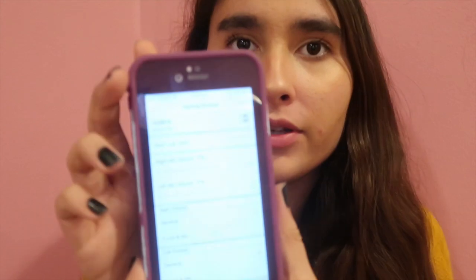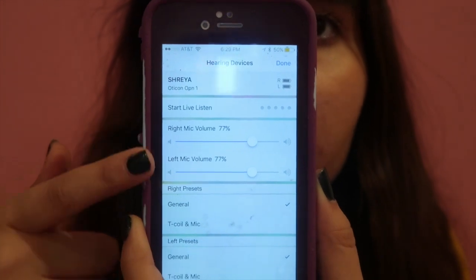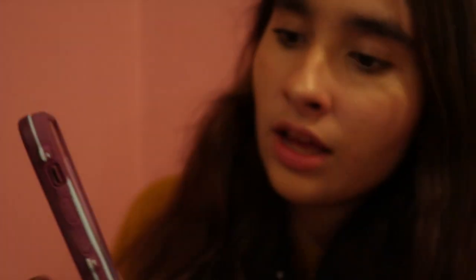Triple-click the home button and you'll get a screen that says Hearing Devices, then your hearing aid name. It'll show the battery level up top and volume levels. I've noticed I sometimes have to do this a couple of times for it to register all the settings. It shows the name, Oticon OPN 1, and the volume — it always starts at 77% for me. I find that at 100% it's way too loud, and at 0% I really can't hear anything at all.